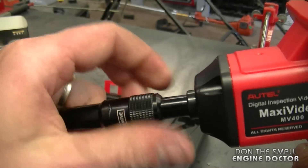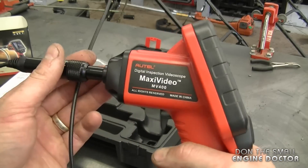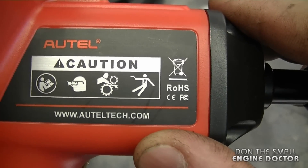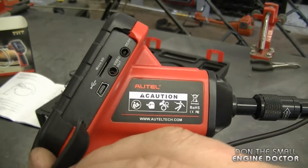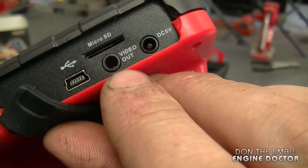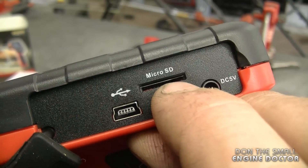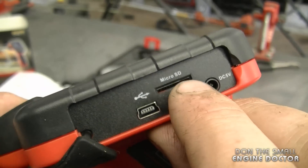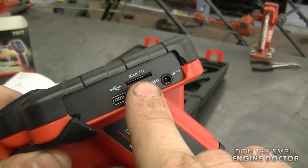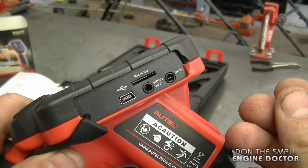Now I'll give you a closer look at the unit itself. It's pretty light and feels well balanced. On one side there's a small flap — the cable I showed you earlier plugs in here so you can connect it to your computer. The other small cable plugs in here for the charger, and this port is to install a micro SD card for extra memory.